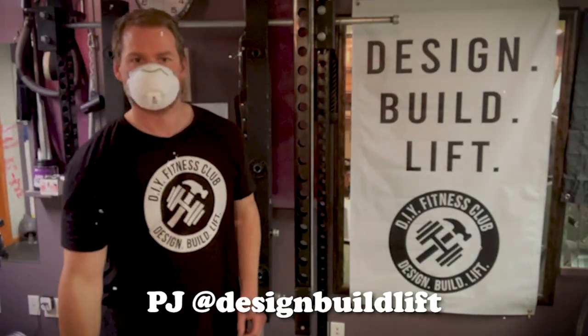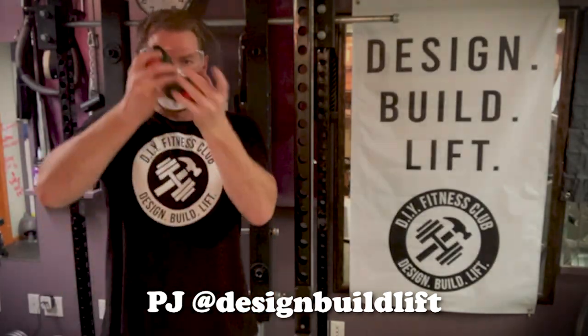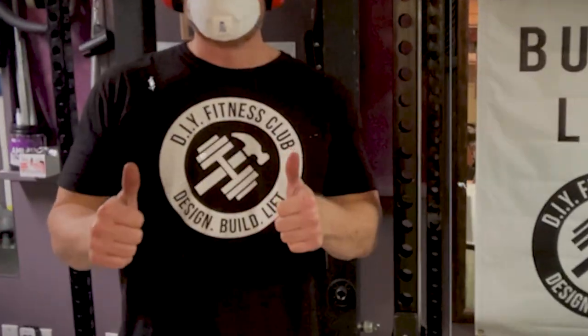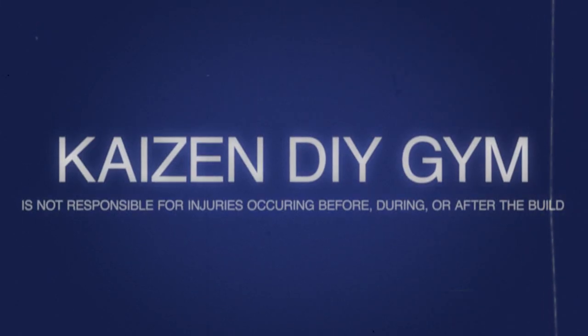Okay, let's get started. Safety first. Wear a dust mask. Wear eye protection. Wear hearing protection. DIY projects are awesome, but being safe is even more awesome.